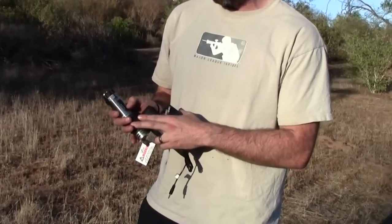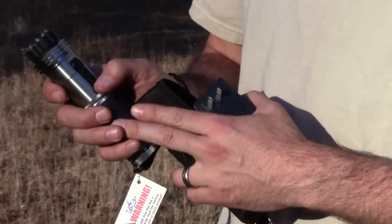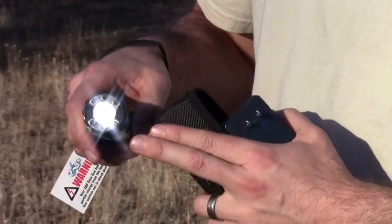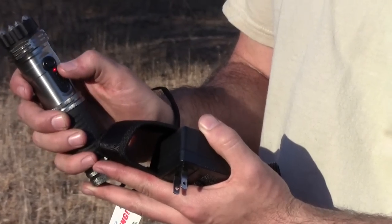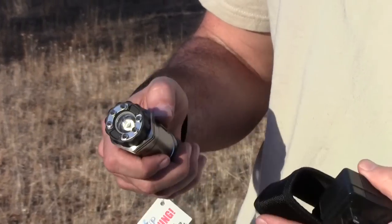You can see right now it's in the off position. The first selection here is going to be just the flashlight — you can see the light's on. And then the second one, you're going to see the red light go on, which means your stun gun is ready to go.